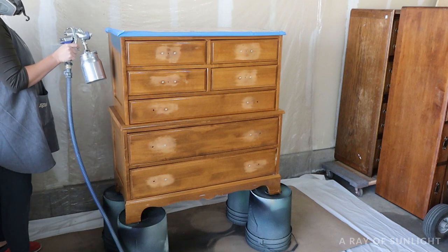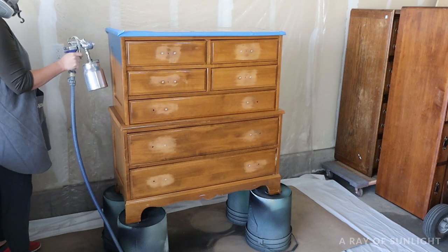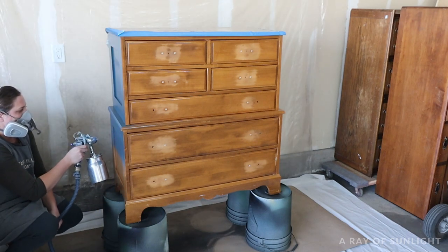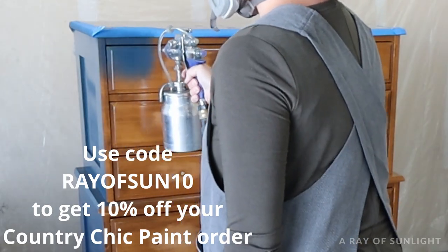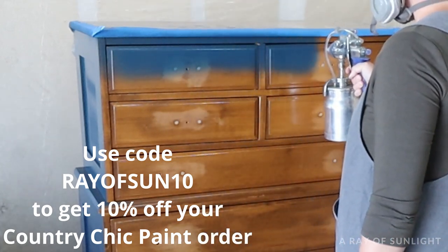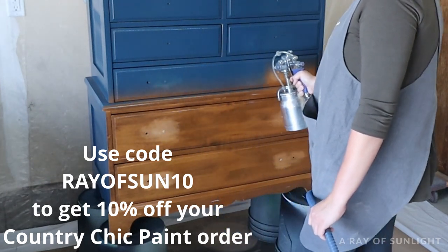This method will work with basically any brand of chalk paint. I just love Country Chic Paint — I love their colors, I love how well it goes on, I love the adhesion. I actually have a 10% off coupon code for you to use on your Country Chic Paint order.